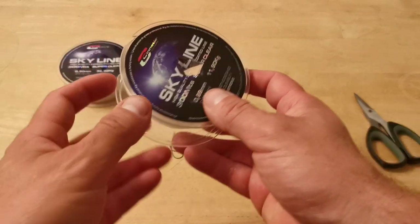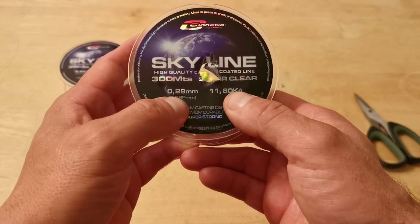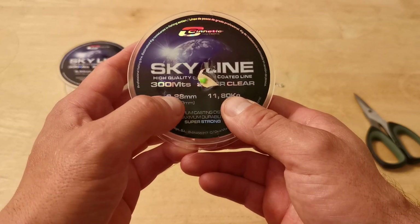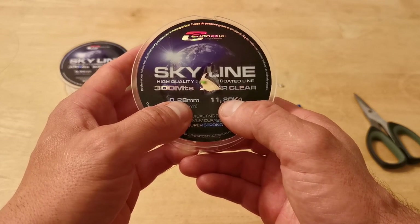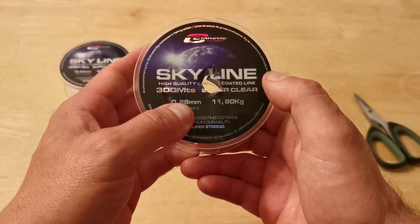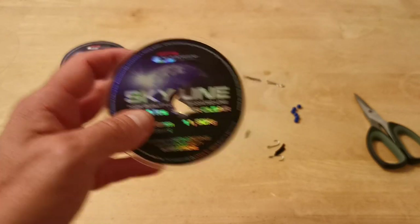For the hook snoods, again I'm using Skyline — the 11.8 kilo, and this is only 0.28 in diameter. If you look at other lines the same diameter, it's probably only going to be about seven kilo, so this is nearly five kilo stronger. It's very thin for its breaking strain, so it's going to be used as your hook snoods.